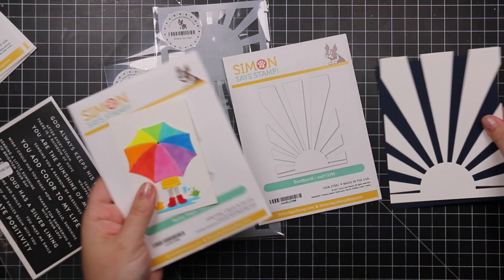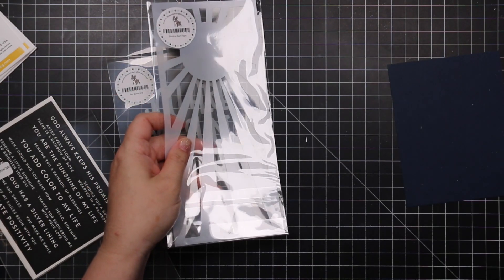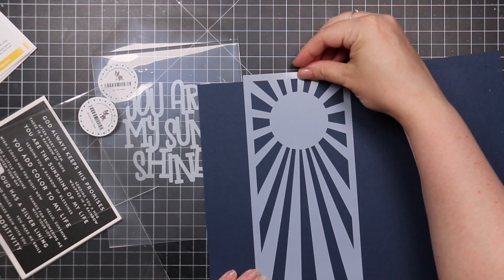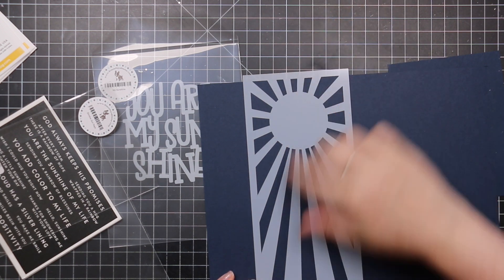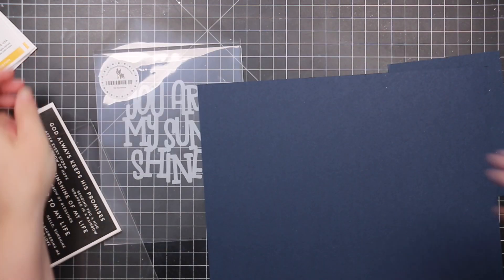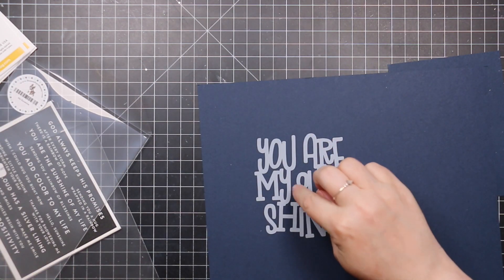There's also the Slimline Sunrays Stencil, which will fill an entire 3.5 by 8.5 inch slimline card — a fabulous big stencil.